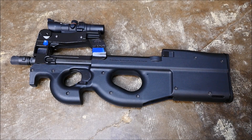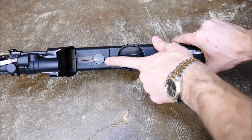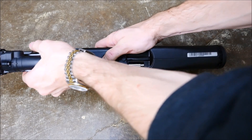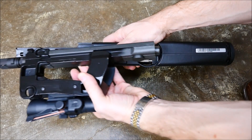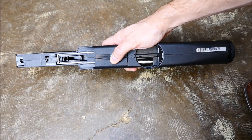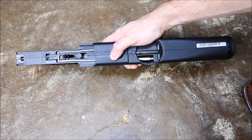Now to begin field-stripping it, what you're going to want to do is locate the button on the top of the gun right here, and press that button while pulling the receiver forward. This will separate the gun into essentially two halves. Set your other half aside, and now the remainder of the work is going to be basically all with this lower section of the gun.